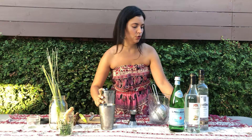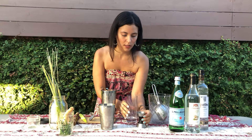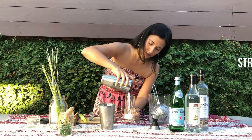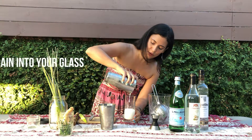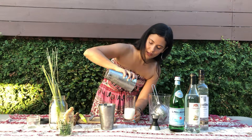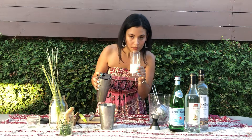We are going to strain it directly into our glass. And look at that — it's already looking beautiful. All of those flavors, the scent. It's like Thailand in a glass.